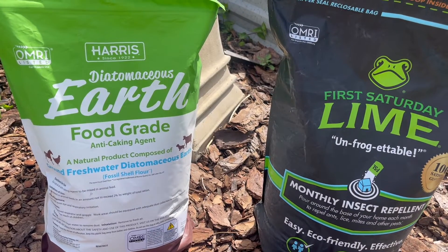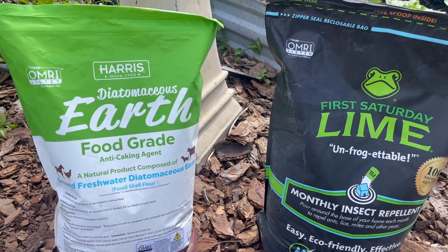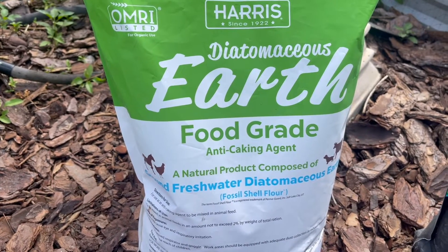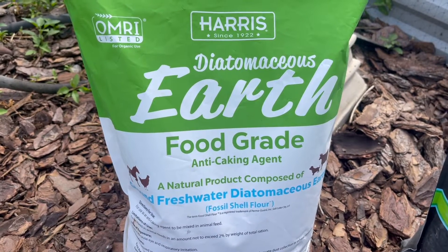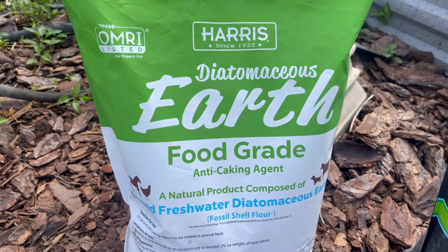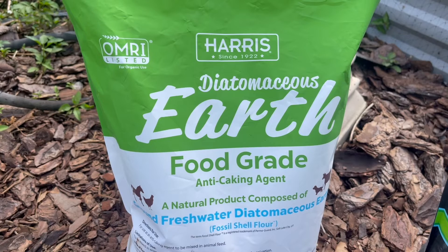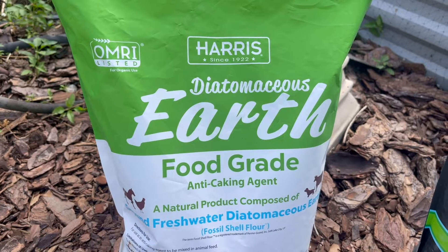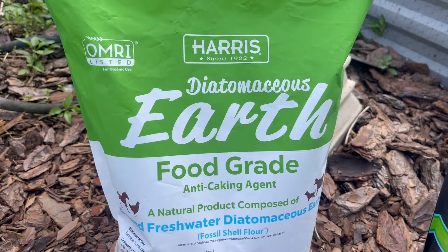So now let's talk about the differences. The first difference is what they are made of. Please, if you're using this around a coop or in your garden, make sure you're using food grade Diatomaceous Earth — there are different types out there. Diatomaceous Earth is made of fossilized remains of tiny aquatic organisms whose skeletons are made of silica, so you're dealing with little fossilized diatoms.